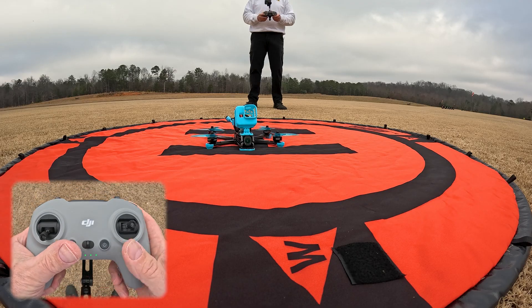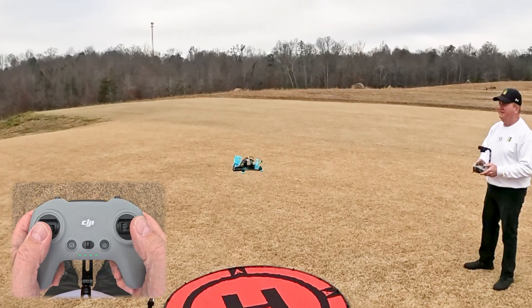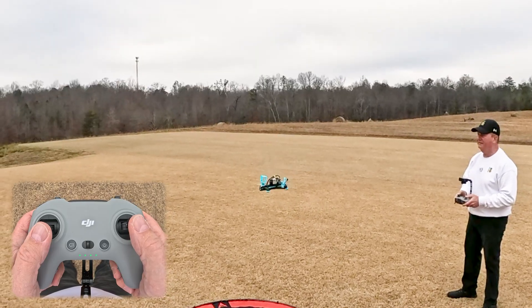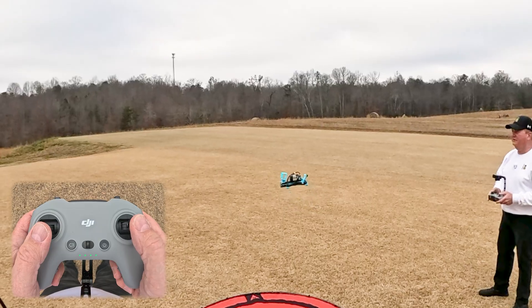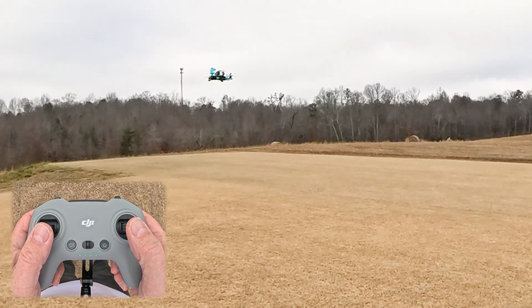We'll go ahead and arm one more time and take off, and as you can see, it's hovering pretty good. With the wind blowing straight at me right now, it's actually not bad. What you want to do is be able to let go of the sticks and not have it go crazy — basically it's going to follow the wind.